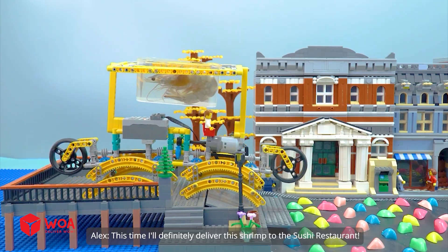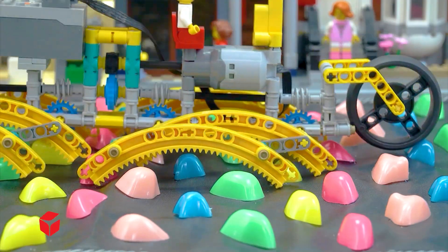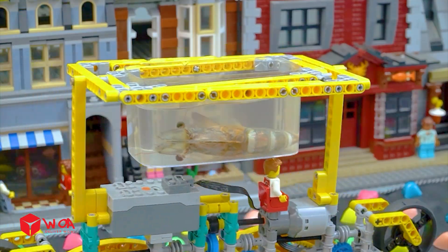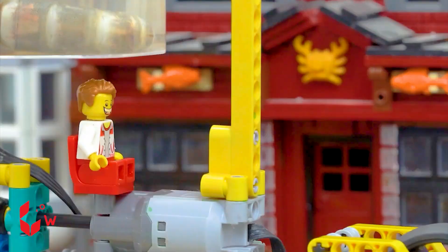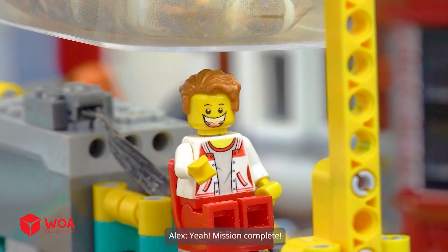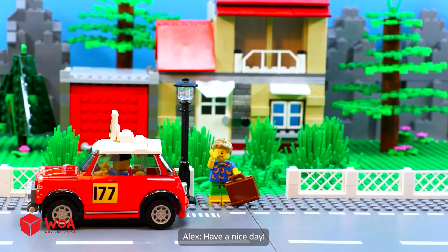This time I'll definitely deliver this shrimp to the sushi restaurant. Yeah, mission complete! Have a nice day.